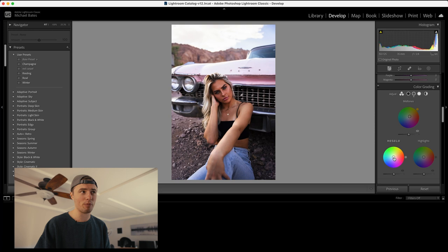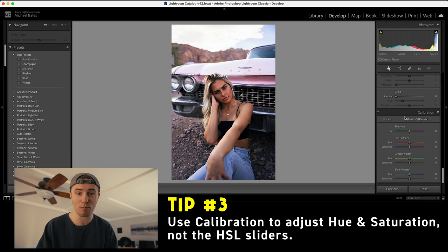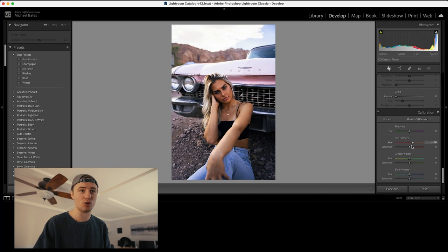And last but not least, tip number three: scroll all the way to the bottom to the camera calibration tab and use these sliders to adjust your saturation and hues, not the HSL sliders. In my opinion, this creates a much more natural look and you actually get a lot more contrast between your primary colors to create a better looking overall image.